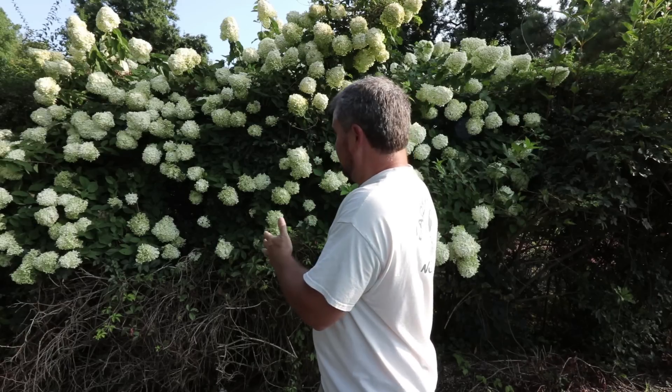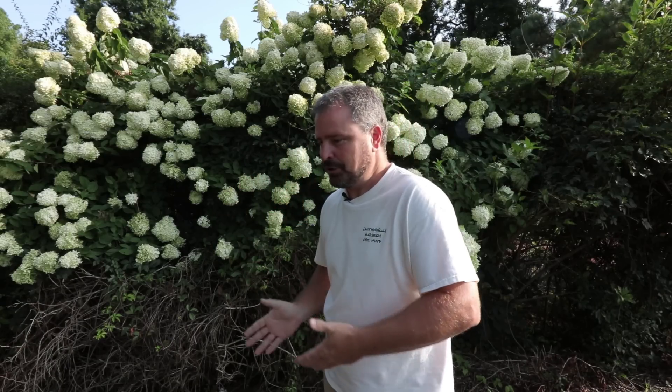You can see behind me that this one is maybe 14 feet right now, so they get quite large. They're listed on a lot of websites as 6 to 8 feet in height, and that's probably true that you can keep them in that height range. But if you let it go over time, it's going to become a small tree.